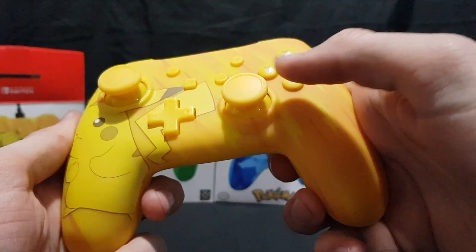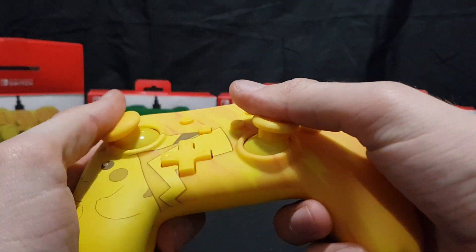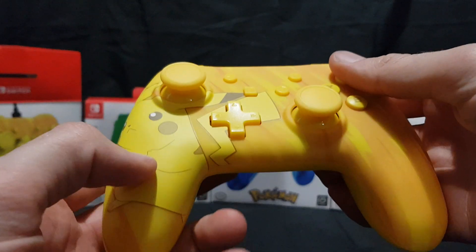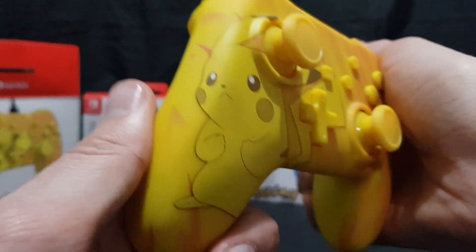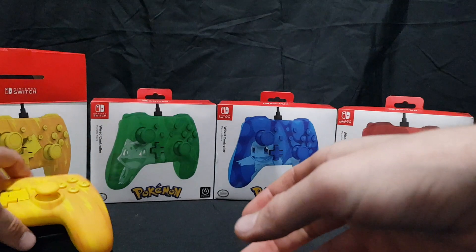So here we have the Pikachu controller. Nice, comfortable, fairly standard. We've got a nice vibrant yellow on the back, and the themed cover on the front. Let's put that back there and move on to the next one.